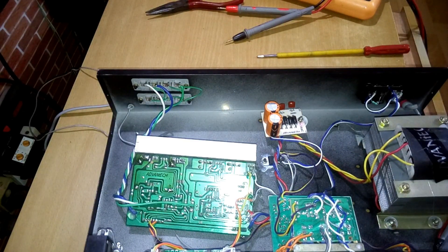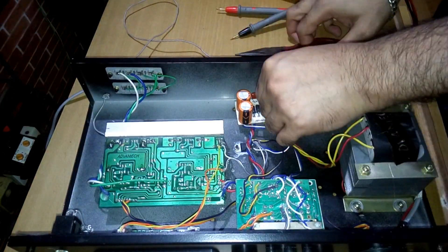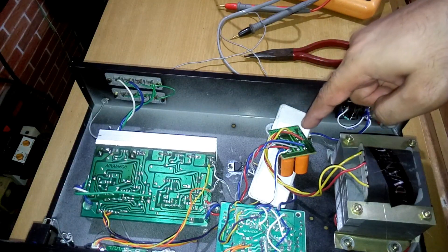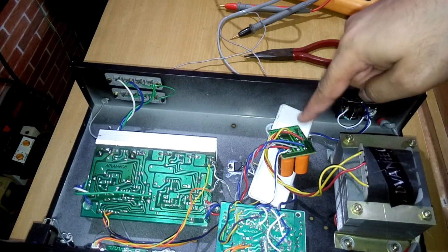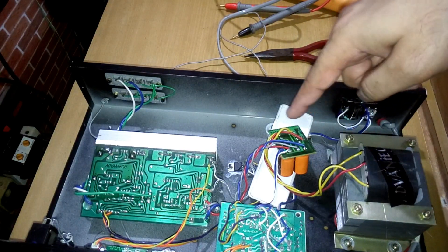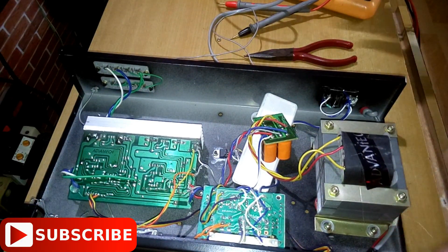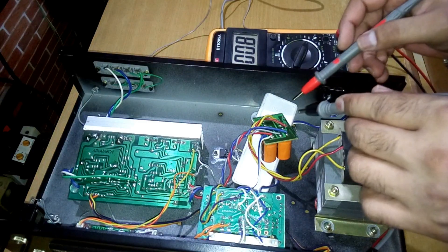Now we're going to check the voltage of the transformer and the rectifier. First, let me mount the heatsink back into the cabinet. Then I've removed the rectifier kit and flipped it upside down so I can access the connections to check both the AC voltage from the transformer and the DC output voltage.